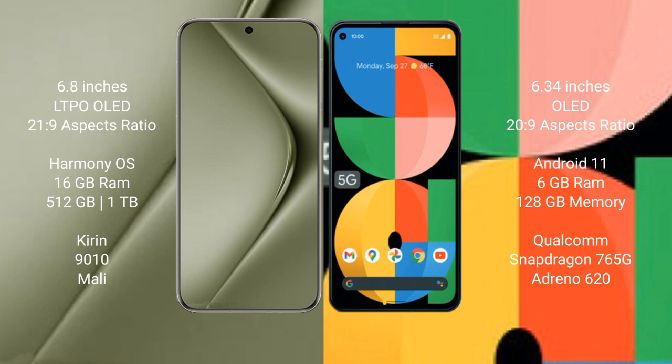Huawei Pura 70 Ultra comes with 16GB RAM and 512GB or 1TB internal storage, with the Kirin 9010 processor and Maleoon GPU. Google Pixel 5a comes with 6GB RAM and 128GB internal storage, with the Qualcomm Snapdragon 765G processor and Adreno 620 GPU.